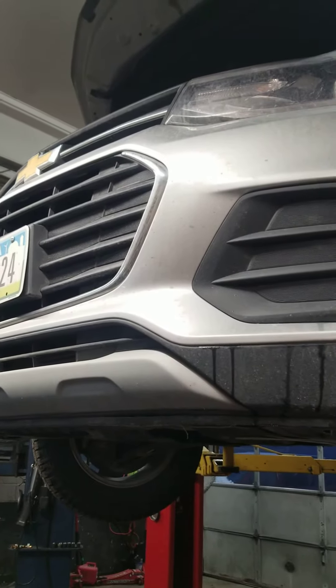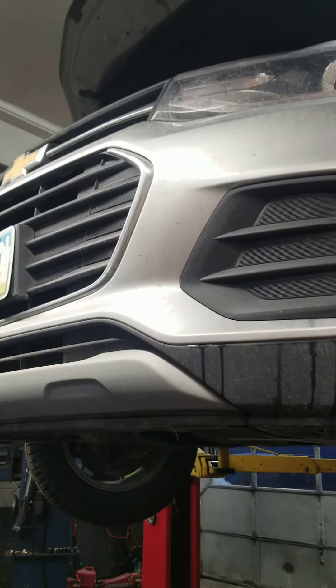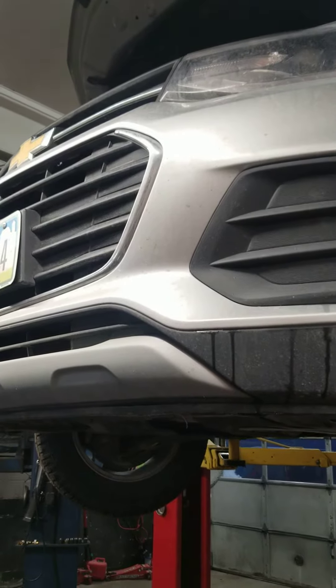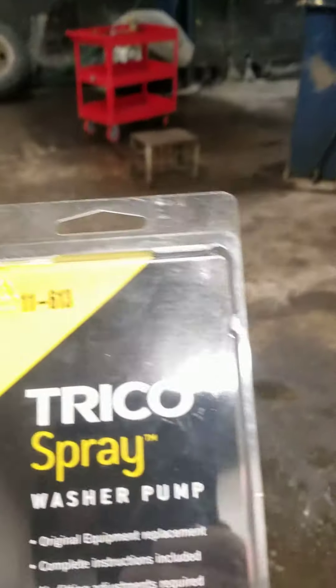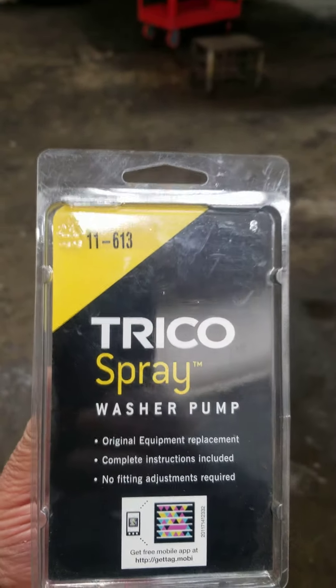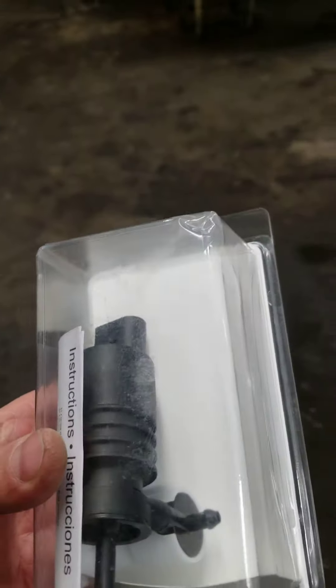2018 Chevy Trax, we're going to change the washer fluid pump. This is the part — Trico 11613 — you can get it from anywhere; I got it from Orale. That's the part.